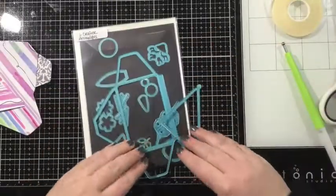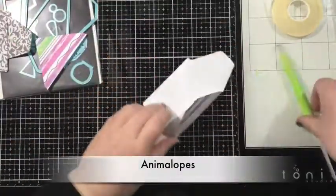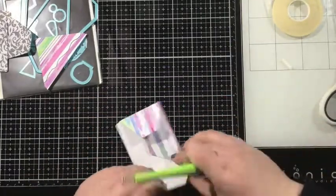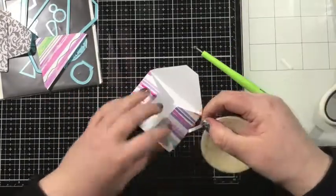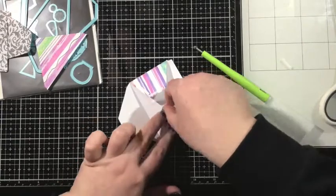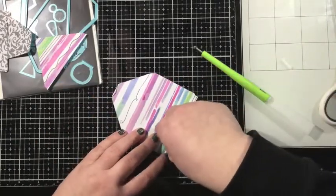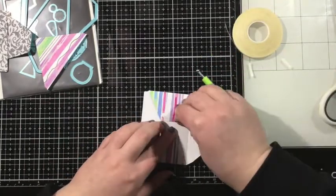Now I need something to fill up that mailbox, so I have the Animalopes die set. This was actually one of the very first dies that iCrafter released, and I'm just using the two pieces that form the little gift card size envelope. I'm not going to embellish this to look like an animal — I just wanted some simple little envelopes to fill up my mailbox. So I picked some fun pattern papers.